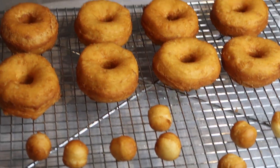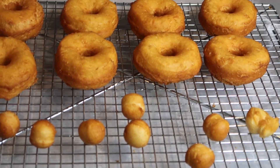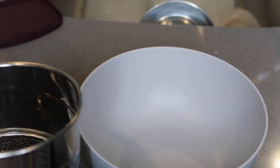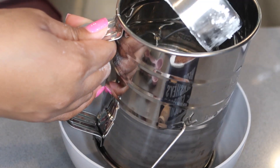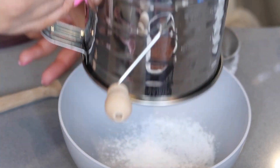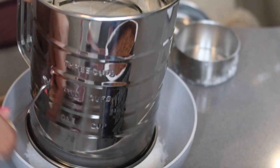So we have our donuts on a cooling rack so that we can ice them. While they're cooling, we're going to start working on our three different flavors of icing. The first glaze we're going to work on is our chocolate glaze. We're going to take a half a cup of powdered sugar — this is my sifter right here. The reason why you want to sift your powdered sugar is because you don't want a lot of chunks in it. So I'm just going to add it to my sifter and sift it all into the bowl.